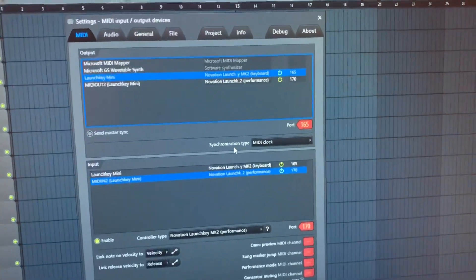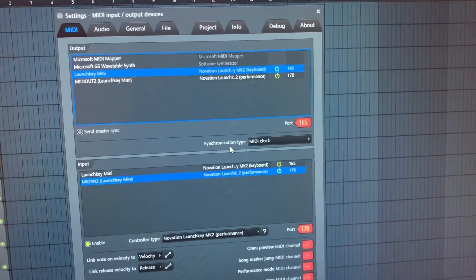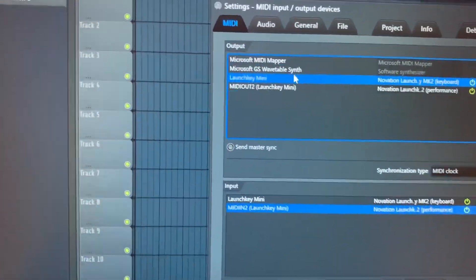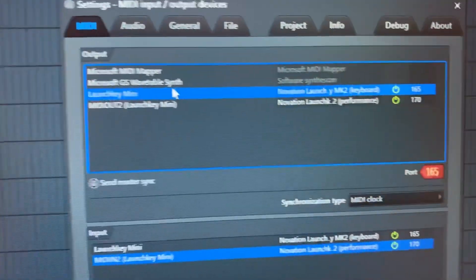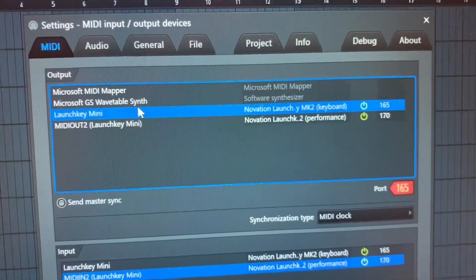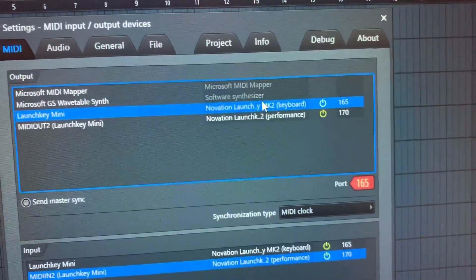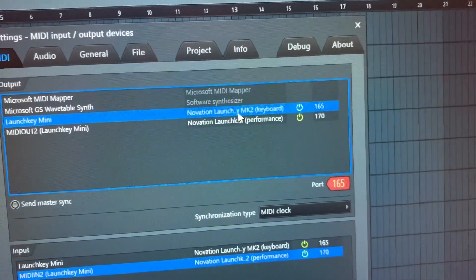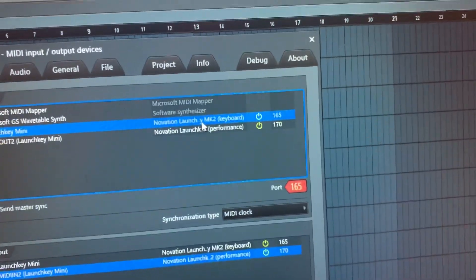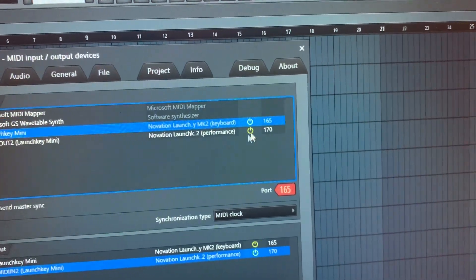There's some misleading information — at least this was my experience — for which options to select up here. So we'll start at the top. You can see here that I've got the LaunchKey Mini as my output device: Novation LaunchKey MK2 keyboard on port 165.